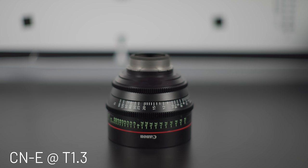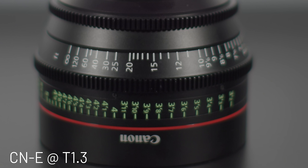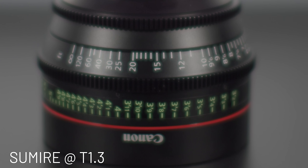First, we'll test the C and E wide open at T1.3, and then switch to the Sumire at T1.3. There's an immediate difference between the two scenes. If you didn't catch it, here's the same scene cropped to show more detail. Once again, we have the C and E at T1.3, and then the Sumire at T1.3. At this magnification, it's pretty easy to see the additional spherical aberration.